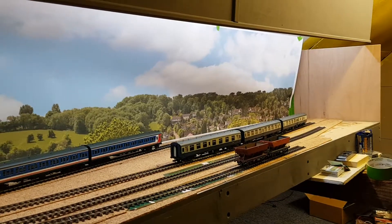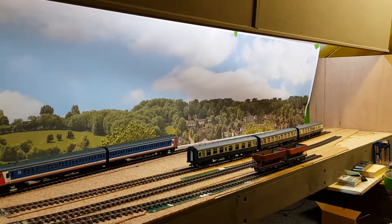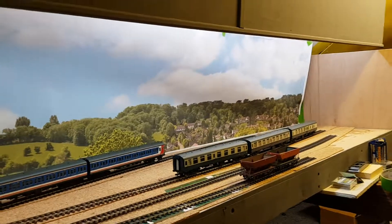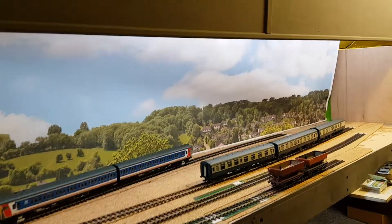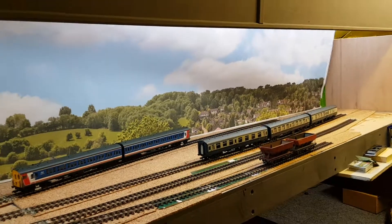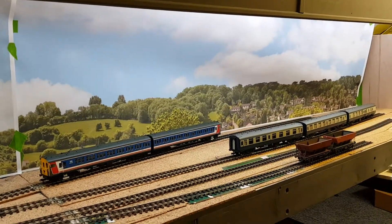I haven't fixed it yet, just taped it up to see how it looks, because I'm really pleased with the effect it gives. It looks a lot like the view from outside my house, or from Pearly station, which is where a lot of this is based on.